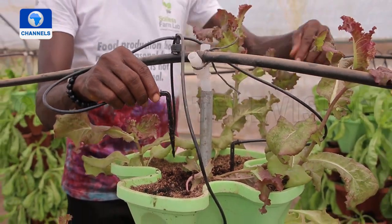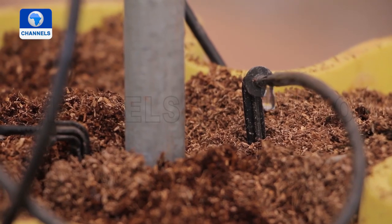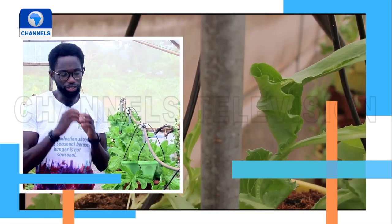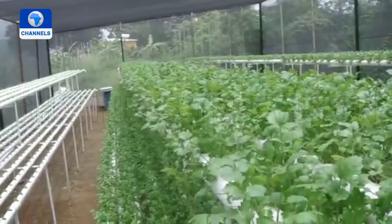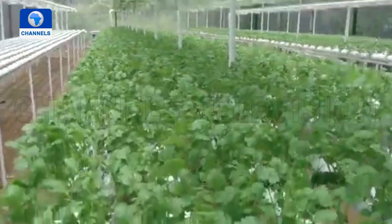With a background in biochemistry, Samson merges his passion for science with agriculture using a system called hydroponics — a more sustainable method of farming. Hydroponics is basically growing plants without soil in a substrate-rich medium. Hydroponics has different types. Aeroponics is a type of hydroponics where we grow the plant in a nutrient-rich medium with the roots suspended in air. We are not doing that here at the moment because of light constraints — aeroponics requires 24-hour light. So we are focused more on substrate-based hydroponics, looking at the economics of every technology.